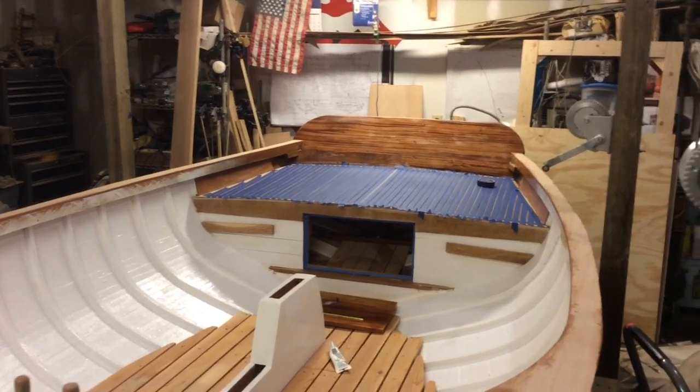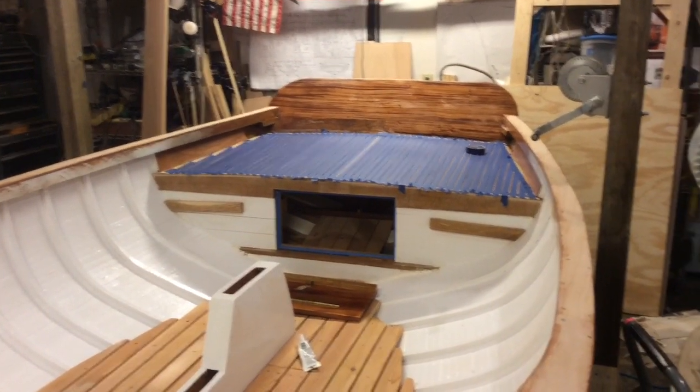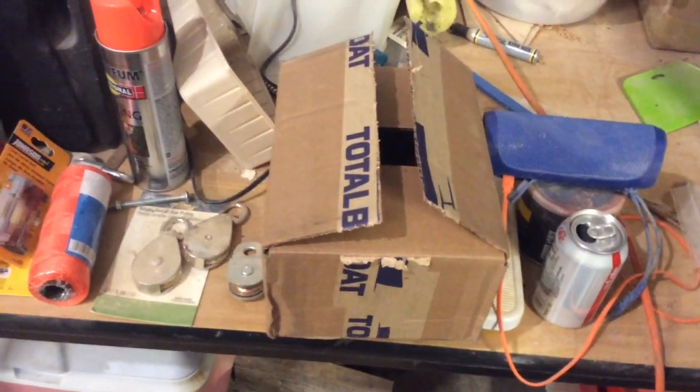Chuck here with Jenkins Boat Works. The deck's not going to be blue. I've been waiting on getting my shipment in from Jamestown Distributors, and it came today.